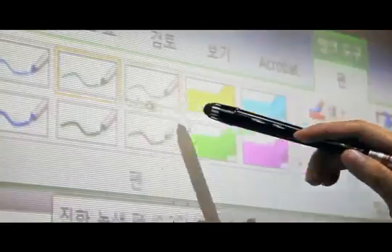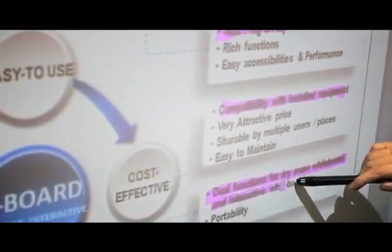You may hide answers to give thinking time to audiences, emphasize what is important, and adjust the screen environment by your preference.